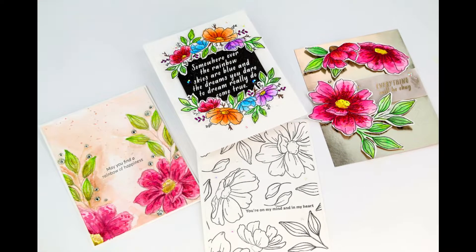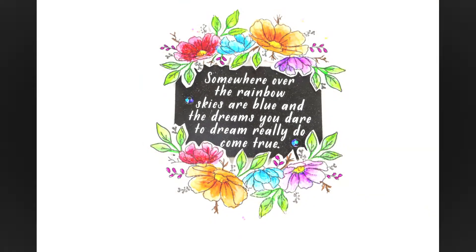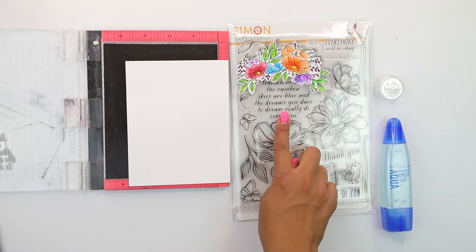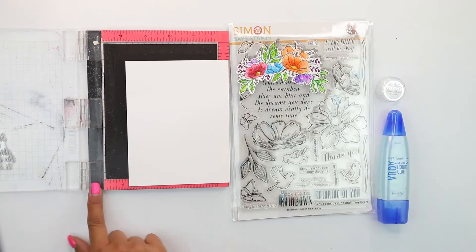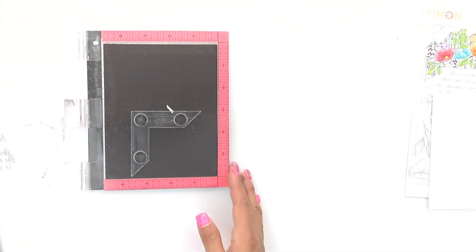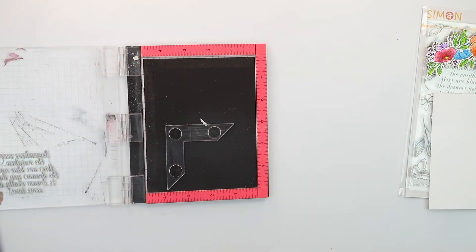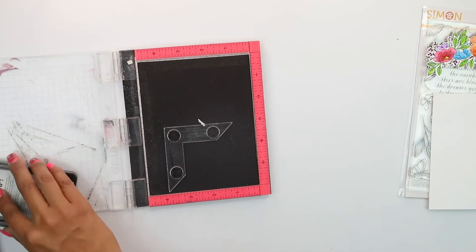Hey guys, Crystal Thompson here with the newest Simon Says Stamp card kit. We're going to begin with an easy encouraging card. This set is absolutely stunning with lots of beautiful florals, really fun sentiments, and gorgeous embellishments included in the 2019 card kit. We're going to begin by placing our sentiment on our Misty, which is a stamp positioner.